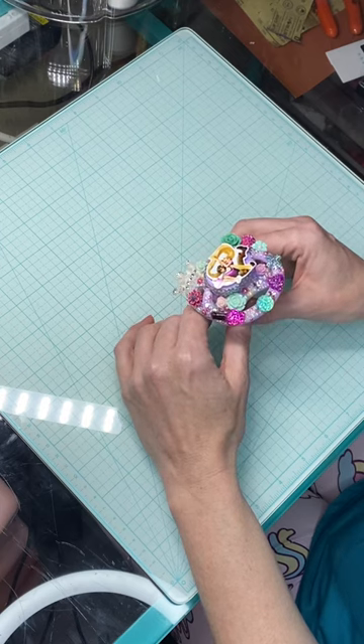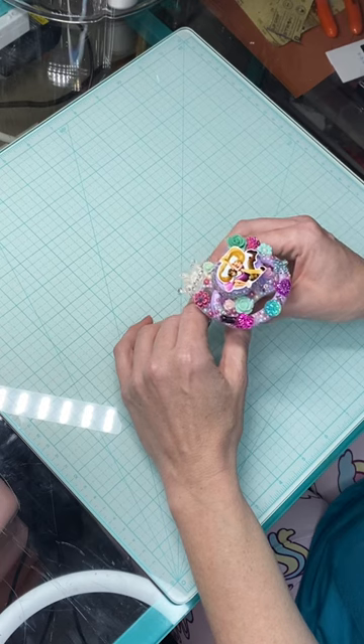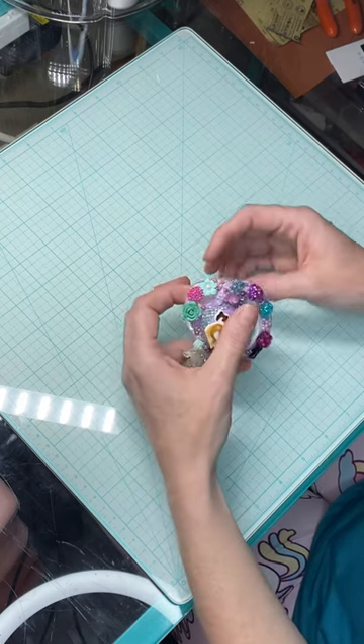What I wanted to do with this video was to show you how to put these back together, so you can actually see me take them apart and put them back together.